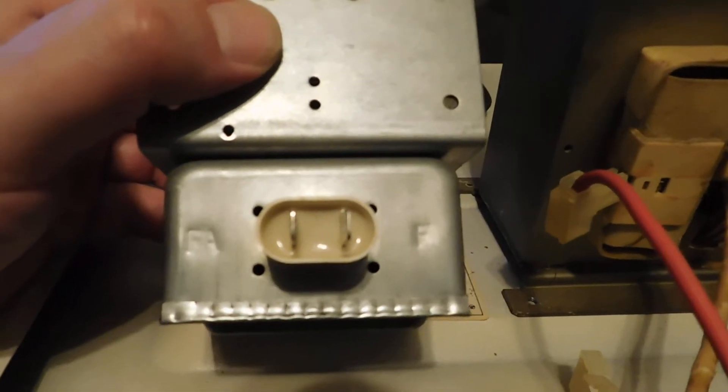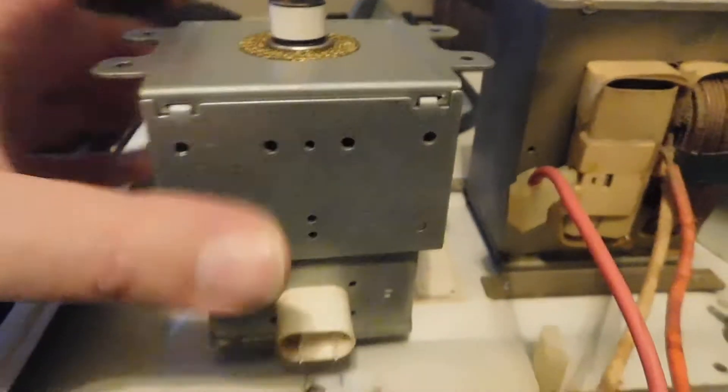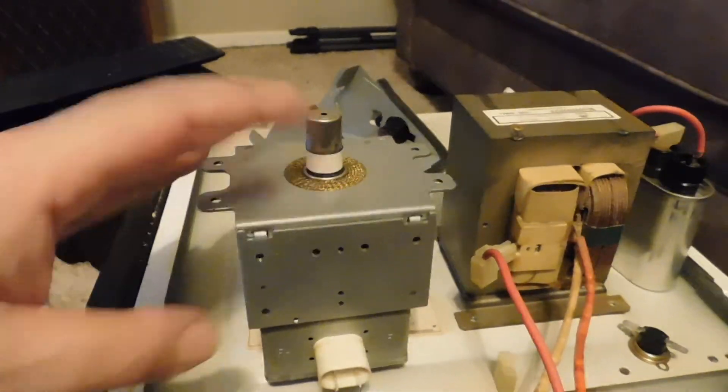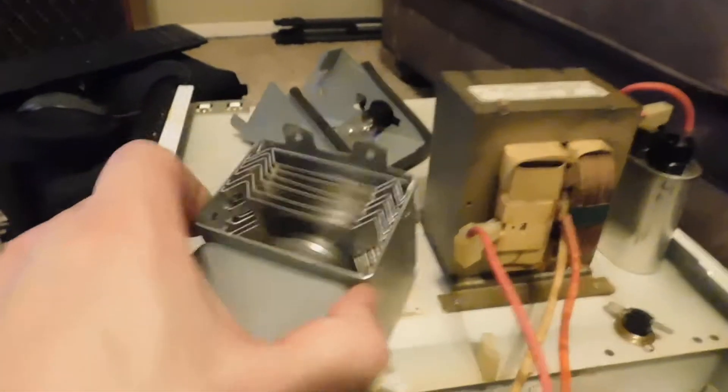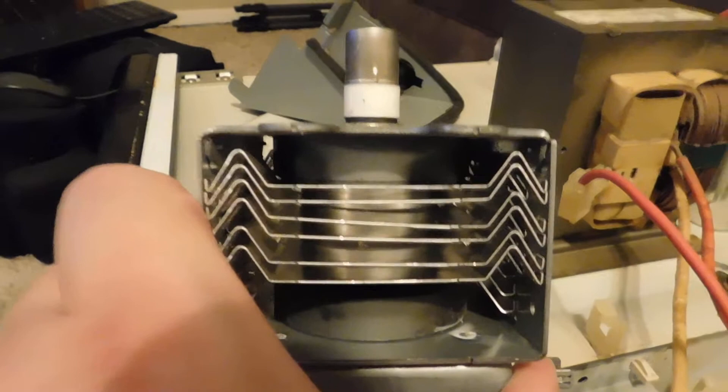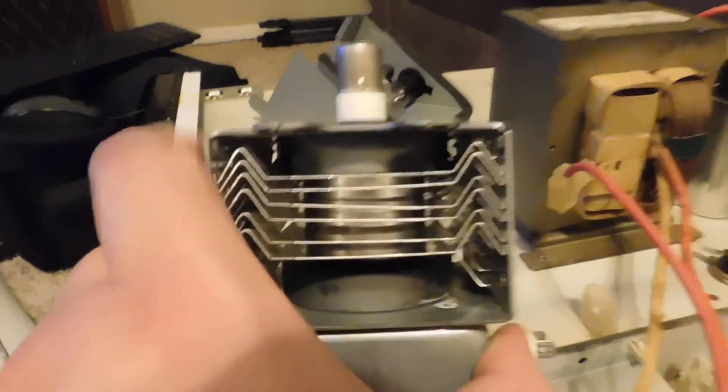On the magnetron here, you've got two terminals for your cathode heater. There's no third terminal because this is a directly heated cathode, and the whole shell of the magnetron is the anode — that's how it forms the circuit. In the middle you've got the magnetron cavity, and then your two ferrite magnets that help with the microwave generation.